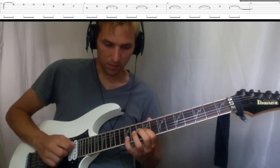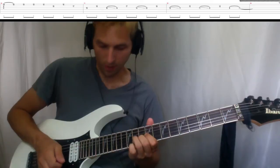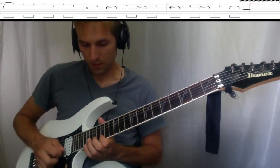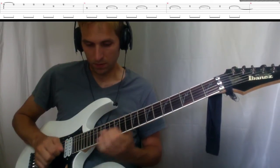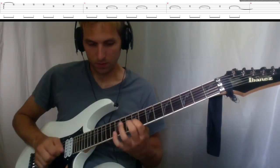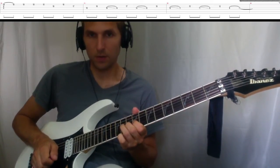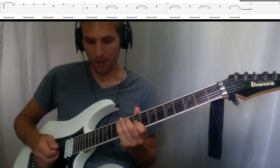Let's do that again. Watch the picking too — I'm using a little bit of directional picking and hybrid picking.